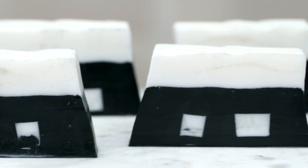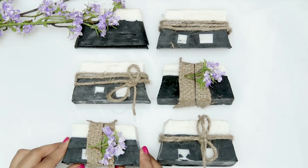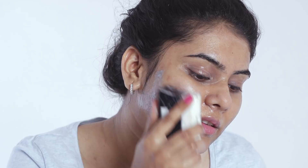Here you go, you have this beautiful tea tree and charcoal soap ready. Handmade soaps add a personal touch and give a creative satisfaction too. So make sure to give it a try. Until then, thanks for watching, stay tuned and stay Glamrs.